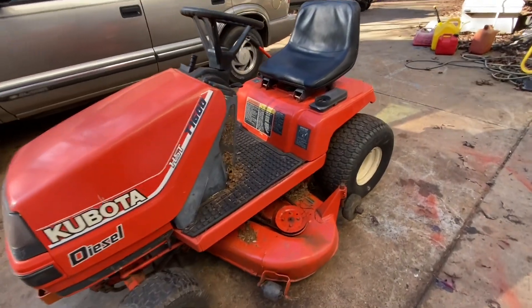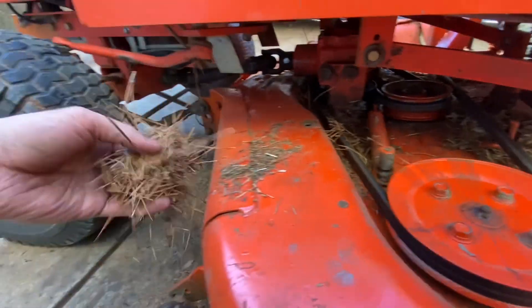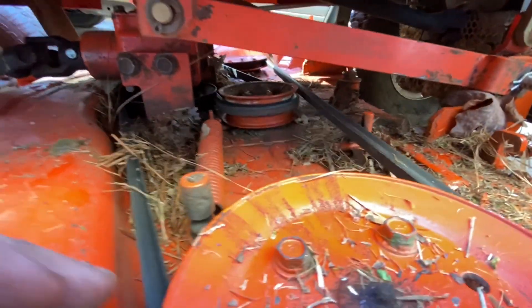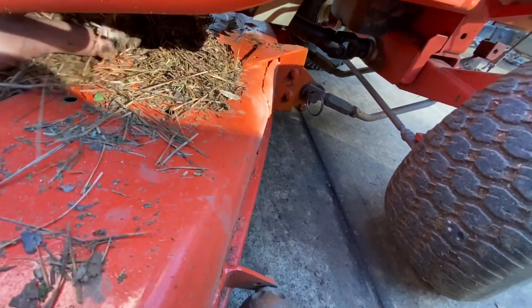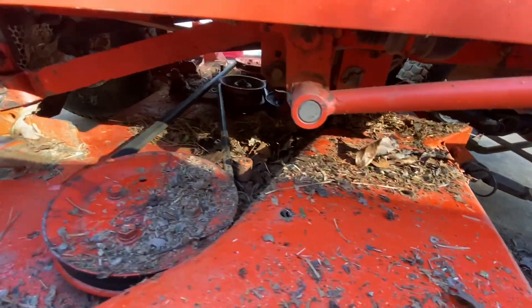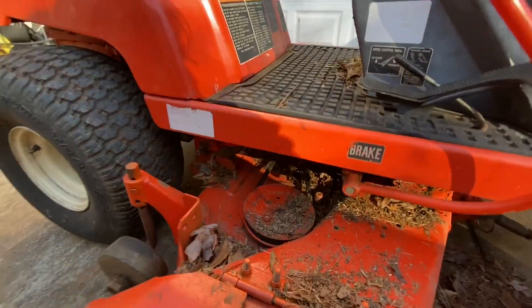I just mowed with this thing for probably two or three hours. We're looking all good under here. This thing honestly kind of exceeded my expectations — I'm very happy with it. The deck sounds good now, no awful grinding noises or bearing noise, none of that. It's in good shape, nice and polished under here. It cuts really nice too, and I didn't even try to level it yet or anything. This thing runs great and cuts great.